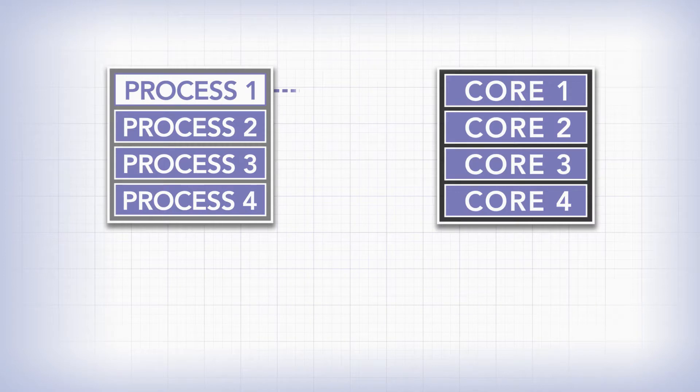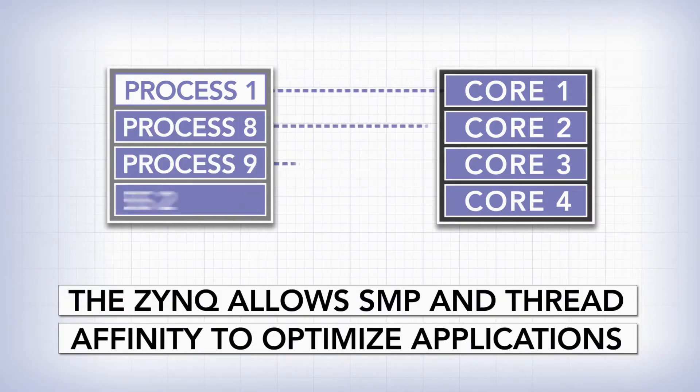Plus, the quad-core processor allows you to use SMP and ThreadAffinity to optimize your applications.